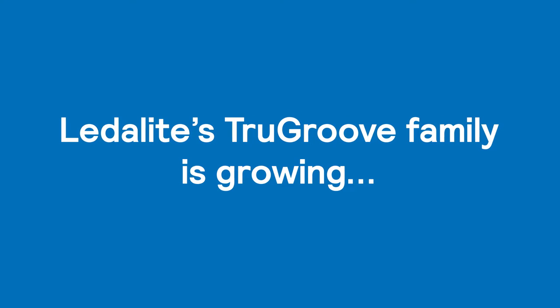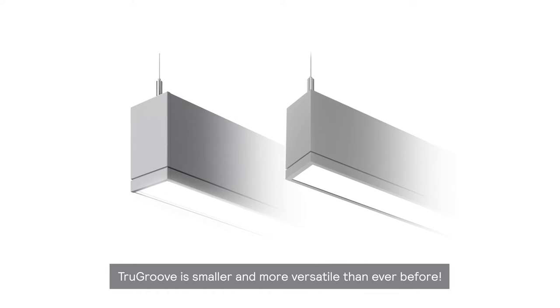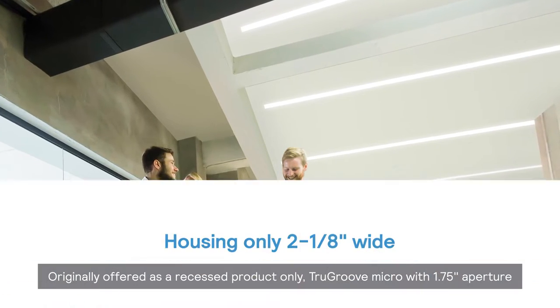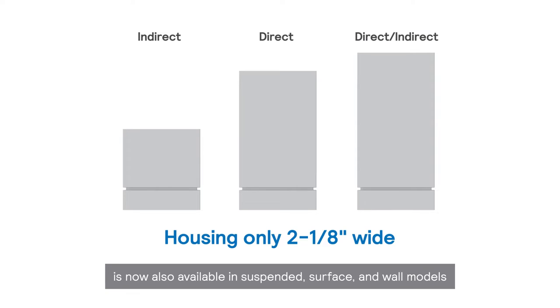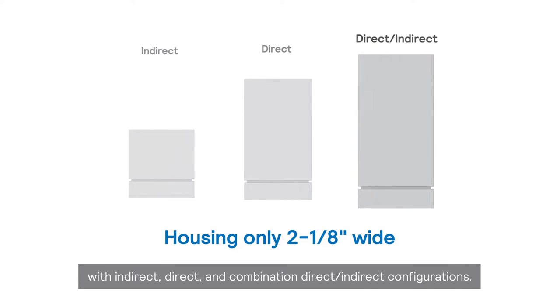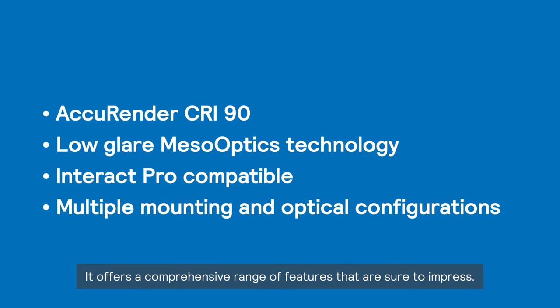Lidolite's TrueGroove family is growing by shrinking. TrueGroove is smaller and more versatile than ever before. Originally offered as a recessed product only, TrueGroove Micro with one and three-quarter inch aperture is now also available in suspended, surface, and wall models with indirect, direct, and combination direct-indirect configurations. It offers a comprehensive range of features that are sure to impress.